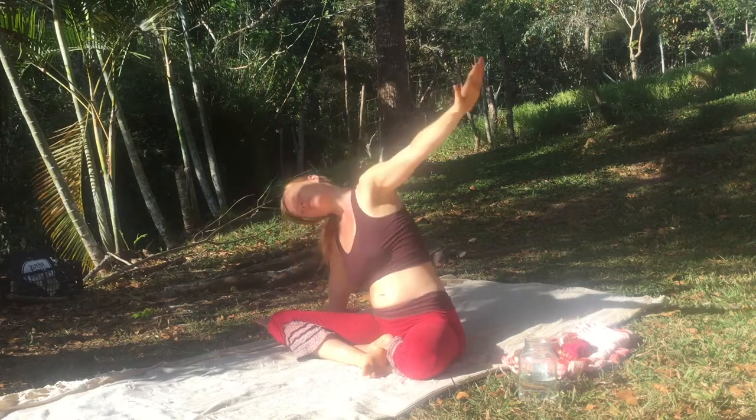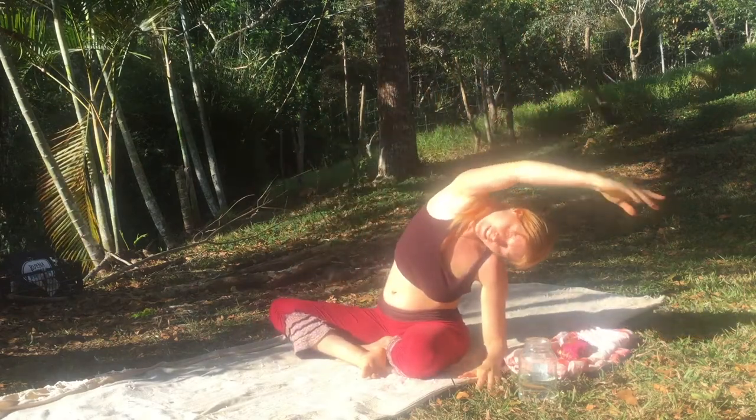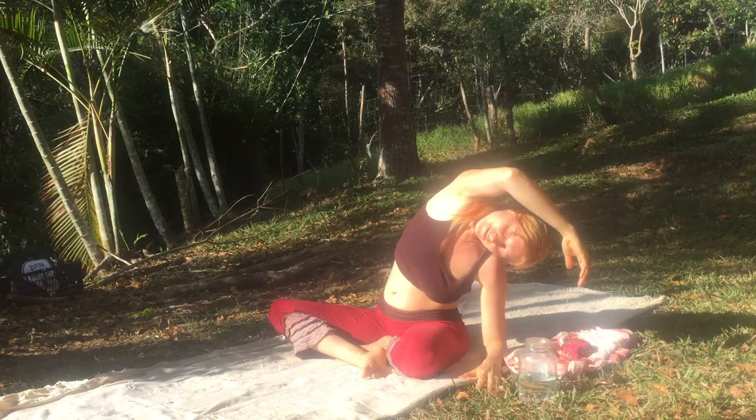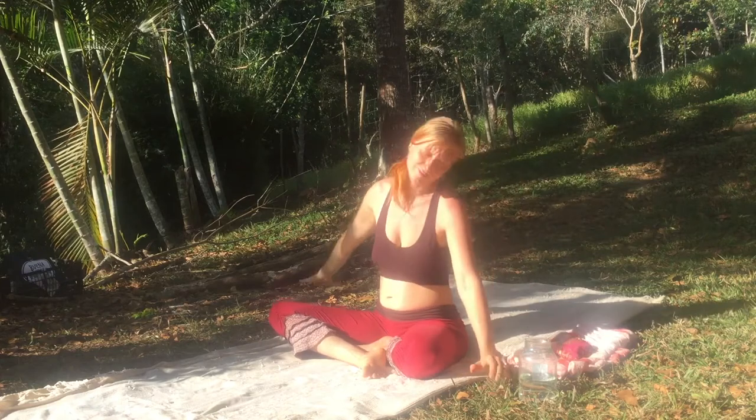Coming back to center. Let's do the other arm. Reach the other arm straight up to the sky. Or bend it over. And then enjoy that stretch. Have a drink of water.